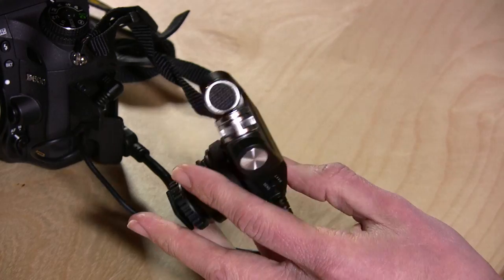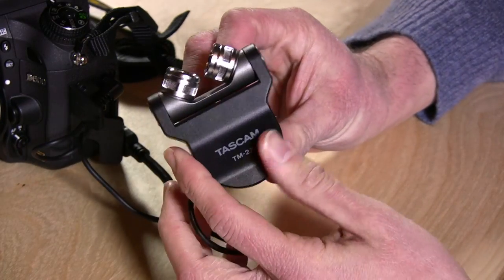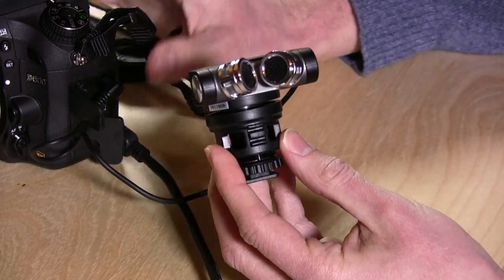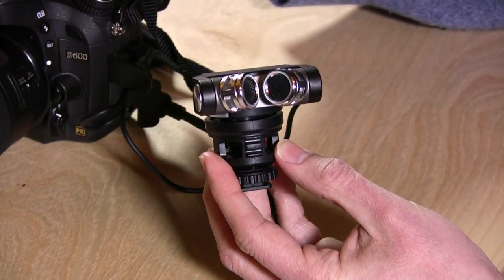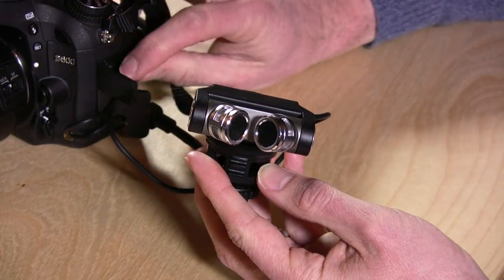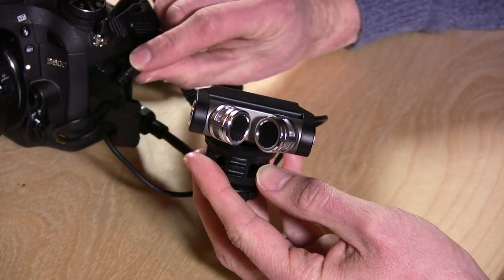Hey everybody, it's Lon Seidman and I'm here with the Tascam TM2X. This is a little external microphone that you can use with your digital SLR and presumably your video camera. Before you even take the plunge, you want to make sure that your camera does have an audio input on it, a mic input on it.